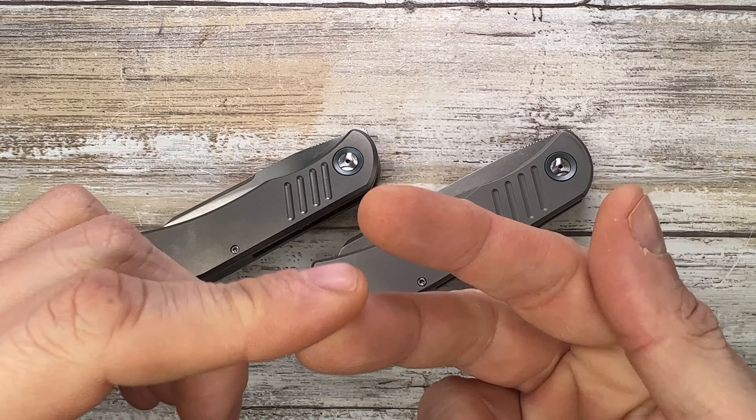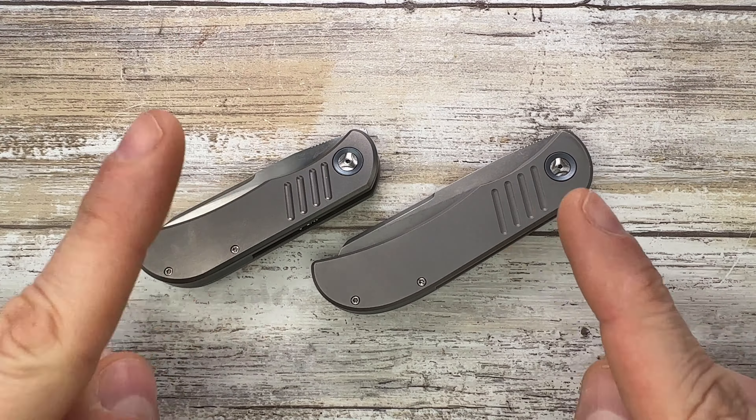Fabs here, welcome back to the channel. Today I'm with TBC Trevor Burger Custom Knives from South Africa — I've got the LEXK and the EXK here with me for a quick comparison review.